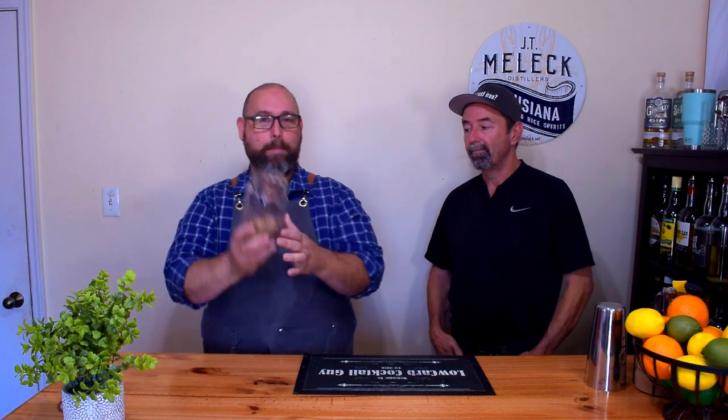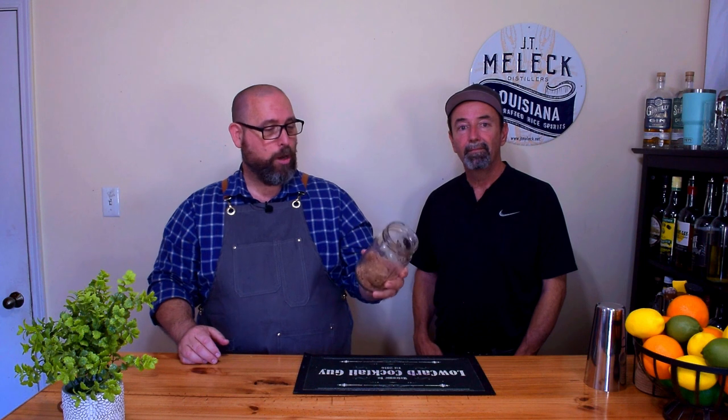In my big mason jar — I'll leave a link below to a video on how to set up your home bar on a budget, you don't need all these fancy bar tools, just get a big mason jar. This one holds four cups of liquid. In here I have my dry ingredients: a half teaspoon of unsweetened cocoa powder, a quarter cup of brown swerve, and a quarter cup of allulose.